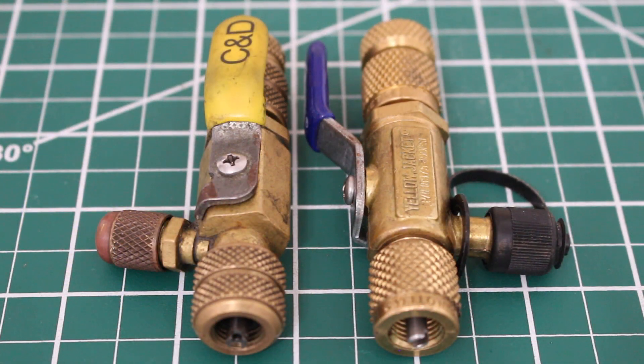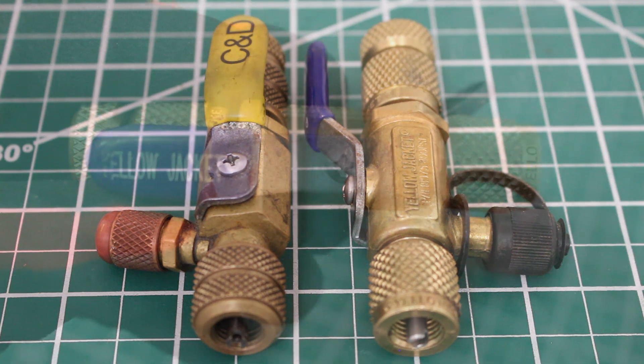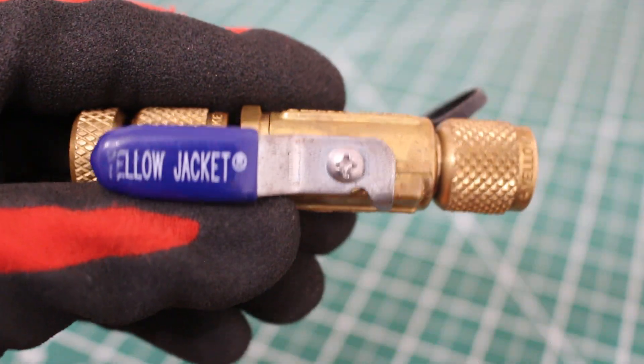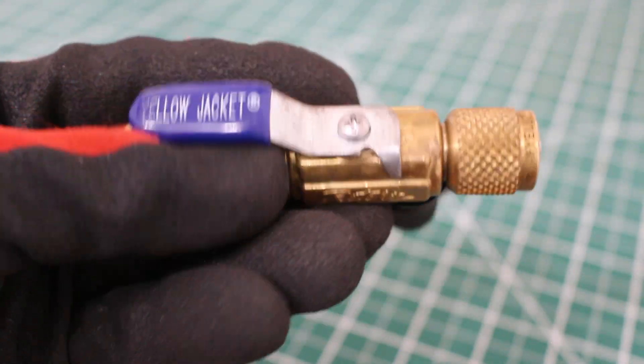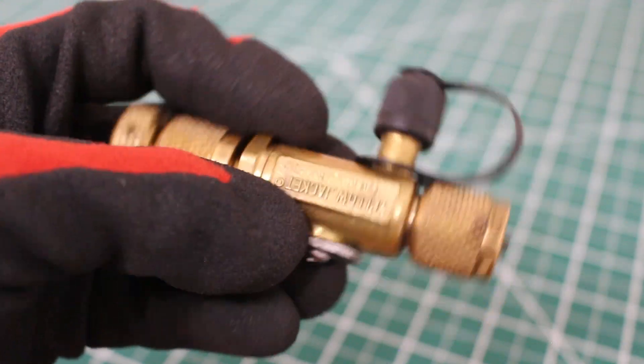In front of us, we have two different types of core removal tools. Essentially, they do the same thing — they're just made by different manufacturers and have a slightly different styling. They're both just as good. If anyone is interested in purchasing one, a link will be in this video's description. For this video, we're going to be going over the Yellow Jacket one, but essentially these all work the same.